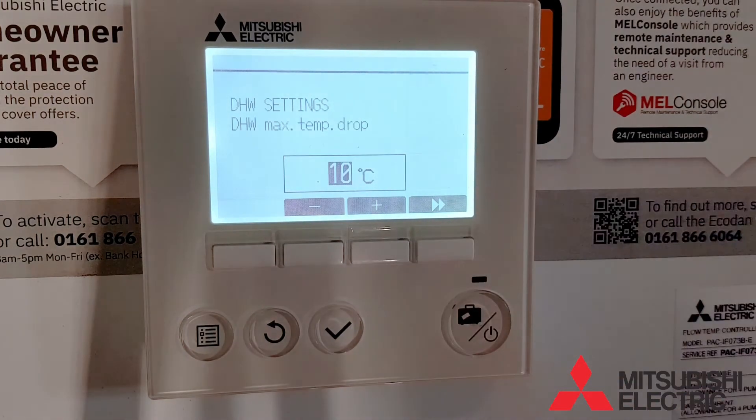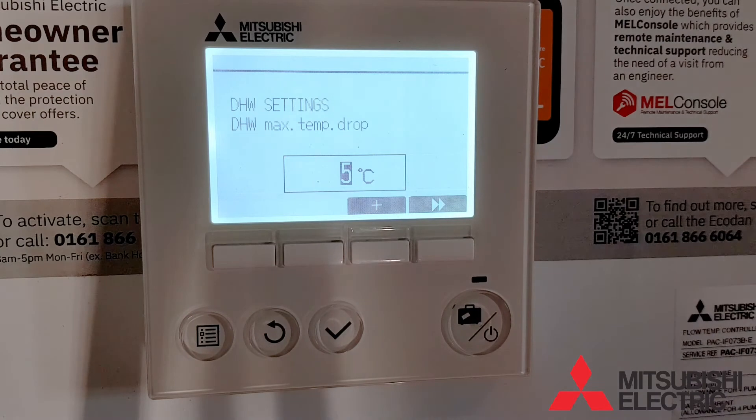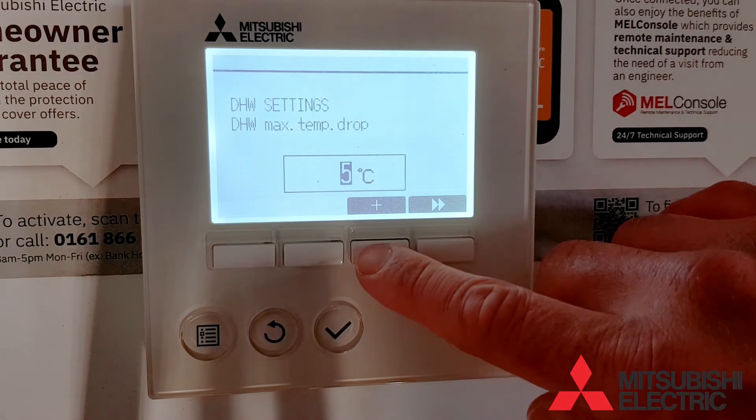The next option is the temperature drop. This is the number of degrees the cylinder temperature has to drop before it will cycle back on for another hot water cycle. The recommended setting is 10 degrees.